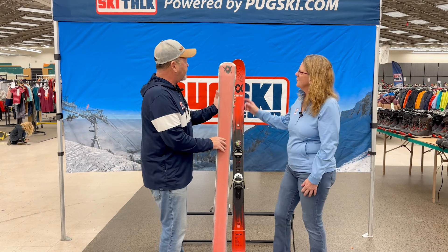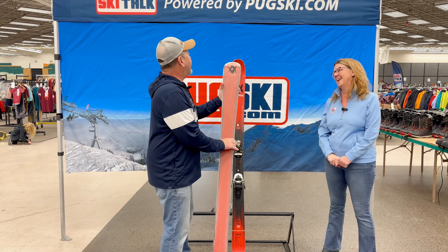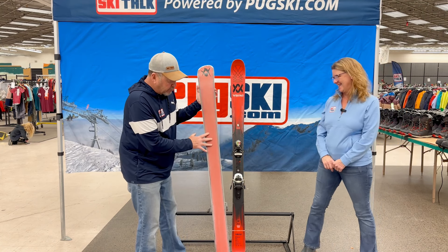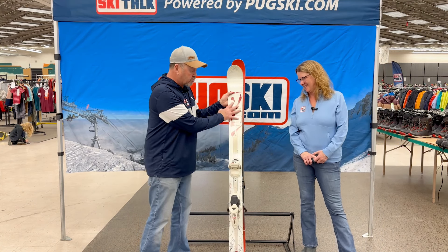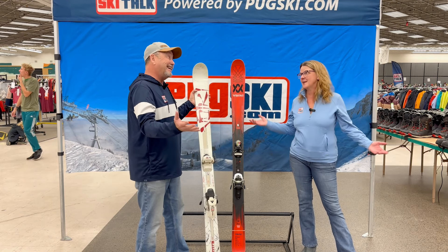You can see Volkl's branding in the edges here, which is really cool — I'll have that in the picture. I noticed a little mountain shape in the tip. Yeah, I didn't even notice that — that is really cool. So you've got a really cool design on the base and a great fun top sheet, because in the end, skiing is fun.